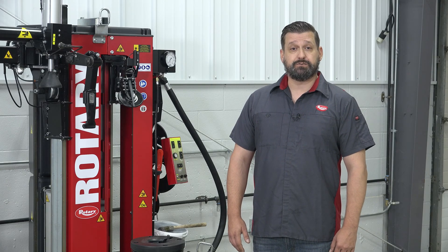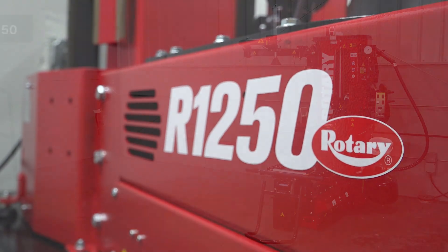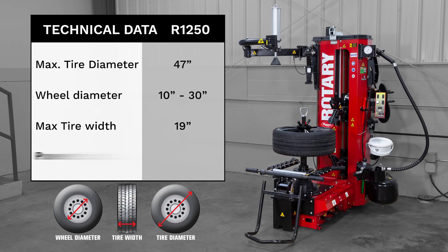I'm Kim Johnston and I would like to introduce Rotary's new R1250 leverless tire changer. This tire changer will accommodate tires up to 47 inches in diameter, wheels from 10 to 30 inches in diameter, and up to 19 inches wide.